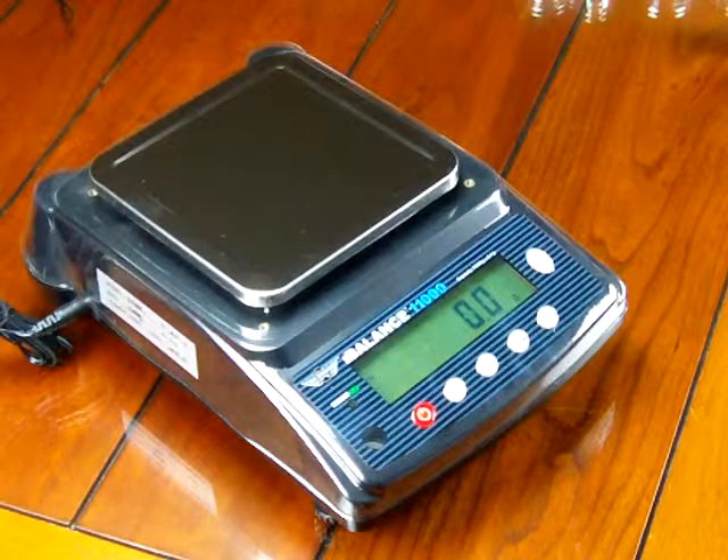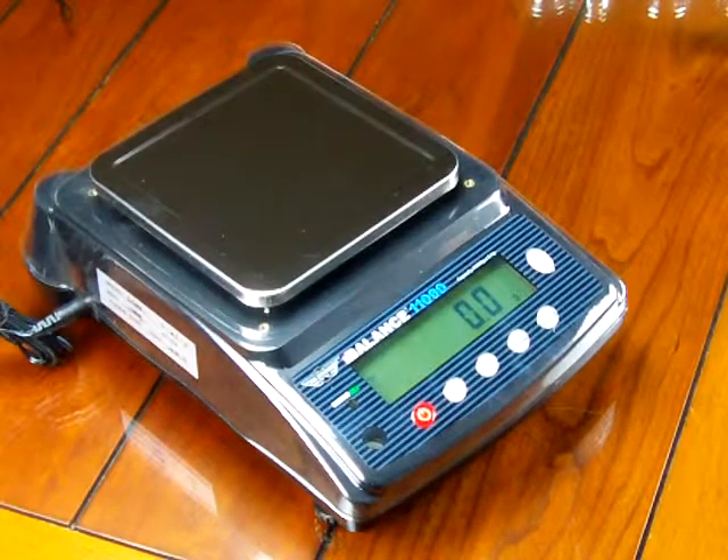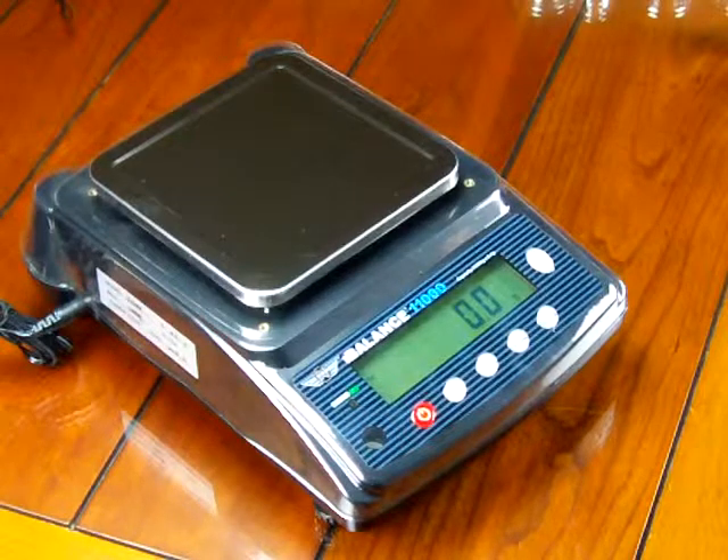It's impressive in regards to the price — it's an amazing price — but we highly recommend, if you decide to buy this scale, that you absolutely purchase the optional calibration weights.